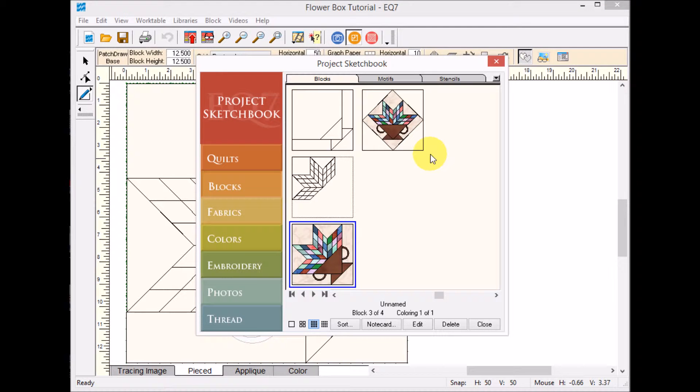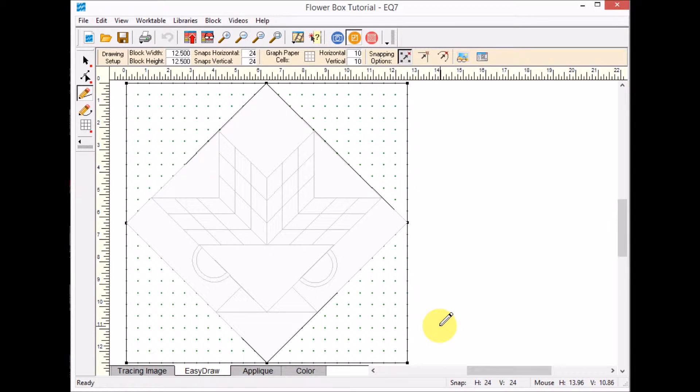Now I can view my sketchbook and see my on-point flower box. I'm going to select it and edit it. What I want to do now is add a series of half square triangles. This block came in at 12 and a half inches — I'll tell you the exact size later, but for drafting my half square triangles I don't need the finished size, I just need dimensions that are easy to work with.